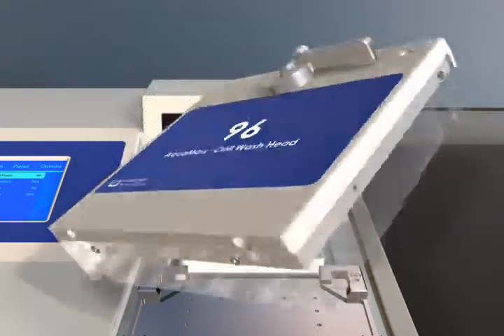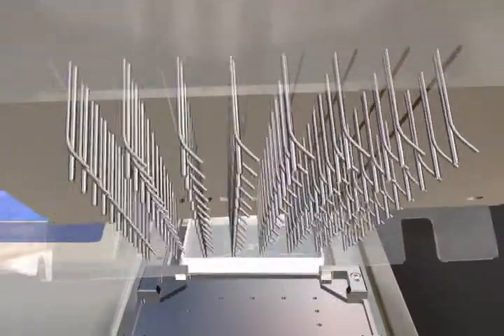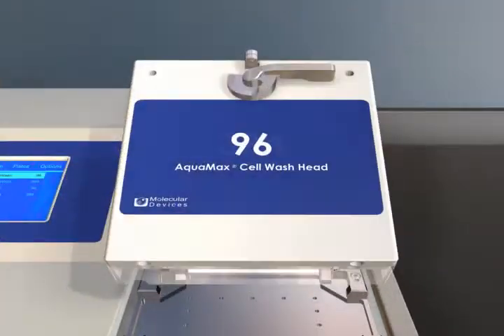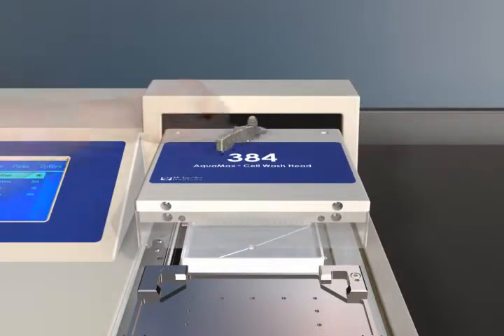The various head designs, such as straight pins and angled pins, provide the ability to run both robust biochemical assays as well as gentle processing of cell-based assays without cell disruption.